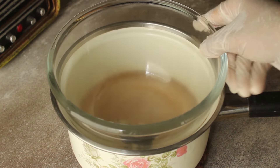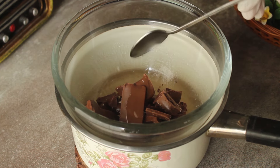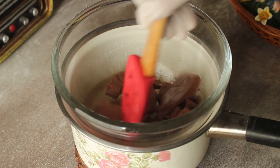Now we will add water in the saucepan again and place a bowl on it. We will add half a cup of milk chocolate and 2 teaspoons of oil. Now we will mix it well and melt the milk chocolate.